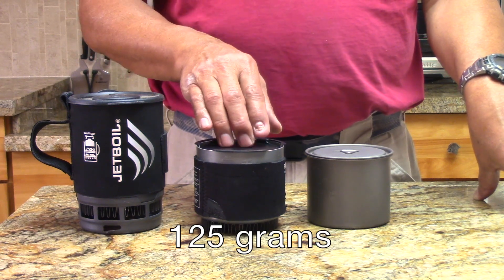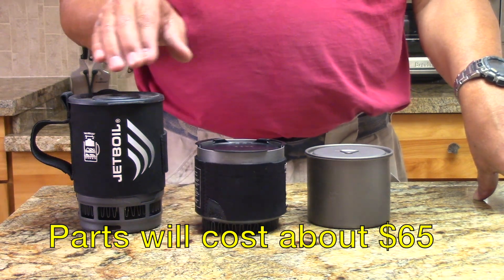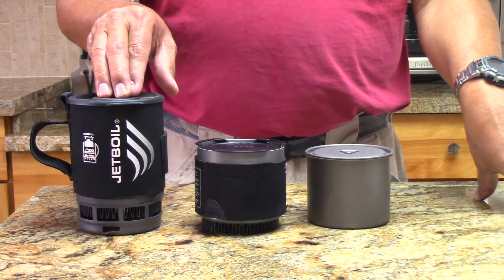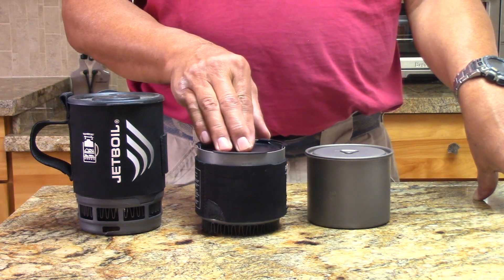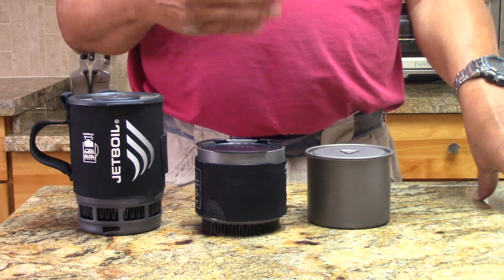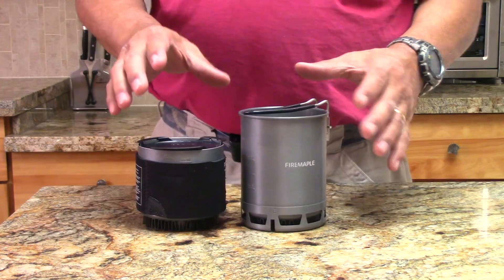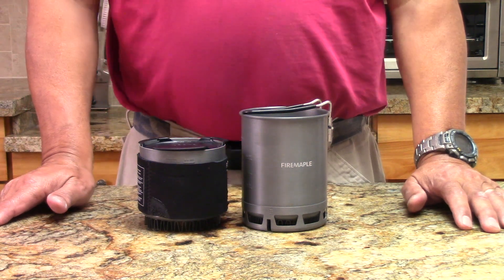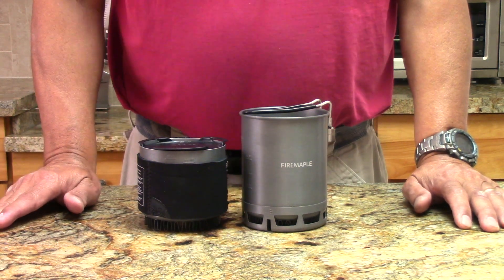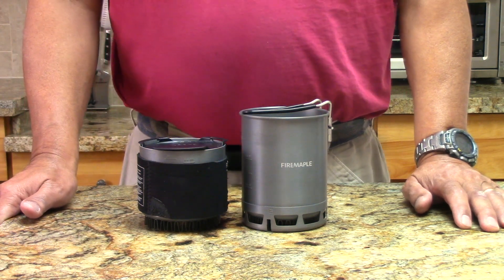Now you've got kind of the best of both worlds: an ultralight compact system that is highly fuel efficient. This is not commercially available — it's a make-your-own-gear project. I can walk you through the steps to make something this size. All these make-your-own-gear projects have been out there for several years, and I've been cutting down HX pots for about two years now.